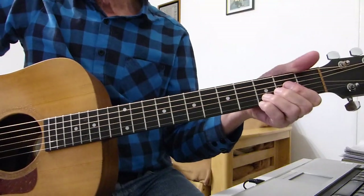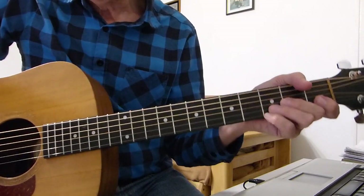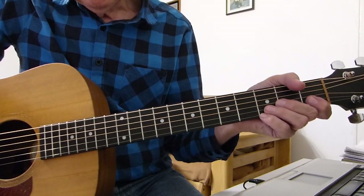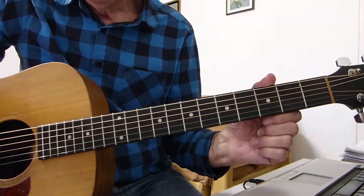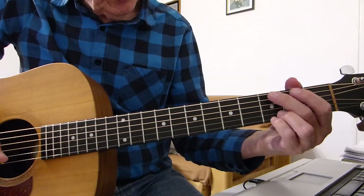I wish, how I wish you were here. Okay, I have sore fingers again. Welcome hopefully to another interesting guitar lesson — this one a classic song from Pink Floyd: "Wish You Were Here," standard tuning, no capo, doing it in the same key as Pink Floyd.